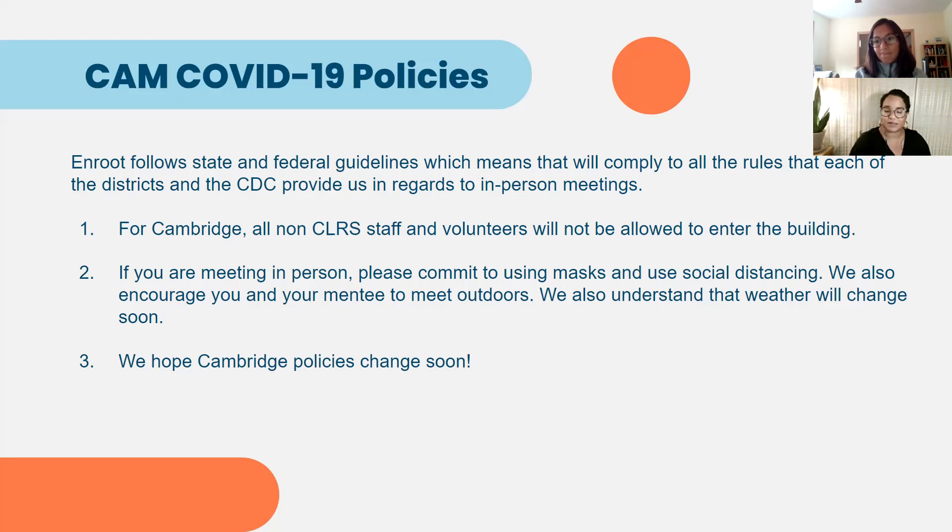If you're meeting in person with a student, you have to commit to wearing masks and using social distancing. If you are indoors — at a coffee shop or a public library — make sure you are following those guidelines for your safety and the student's safety. We also encourage you and your student to meet outdoors. We know that's not always possible due to the weather, but if you are able to meet at a park or go for a walk, those things are very much encouraged. We hope you and your student will have a conversation about this in the early stages of your relationship.